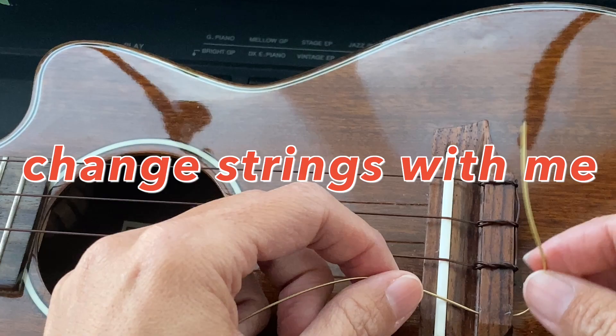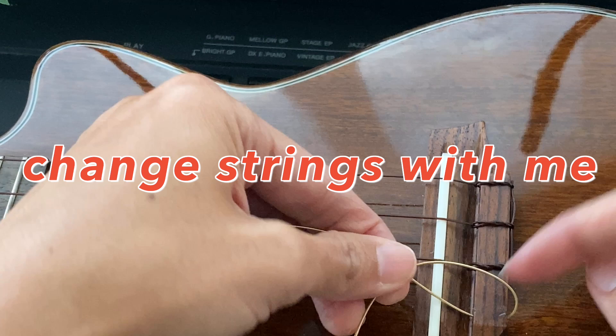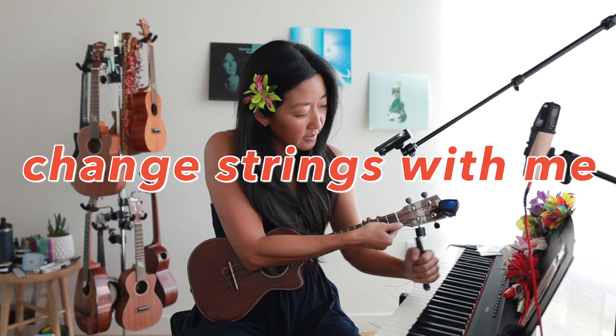No! Well, that's not good. This is real, folks. Aloha, everyone. Today I am changing the strings on my Cynthia Lynn signature ukulele here, and I thought I would invite you all along on the process.